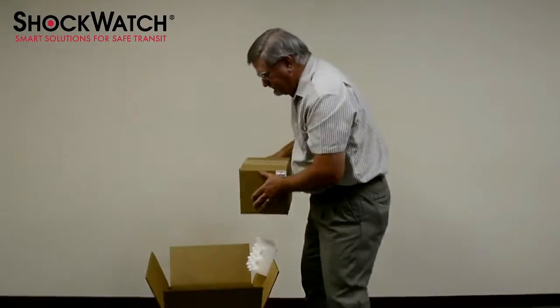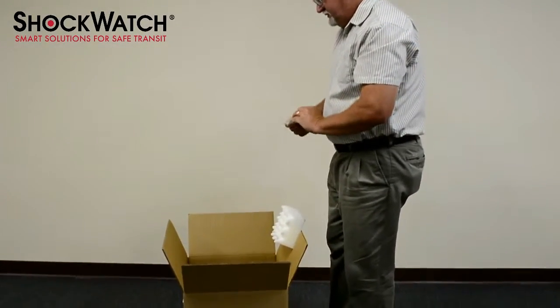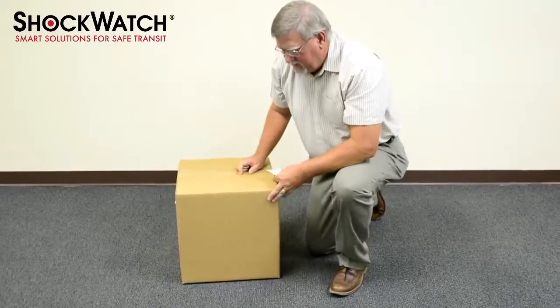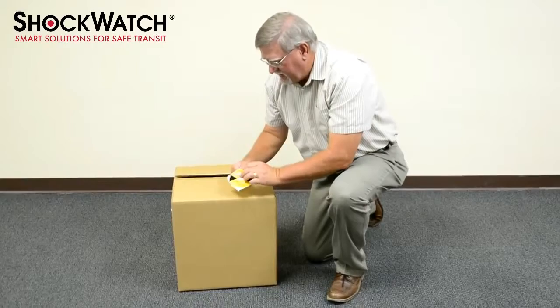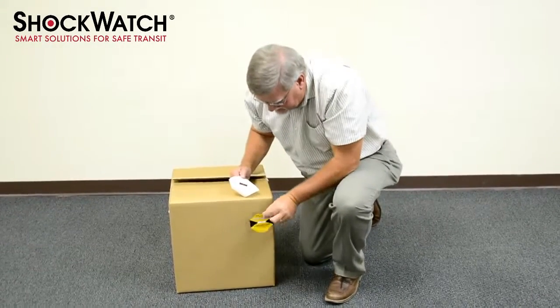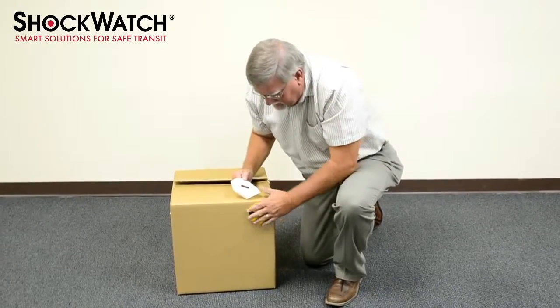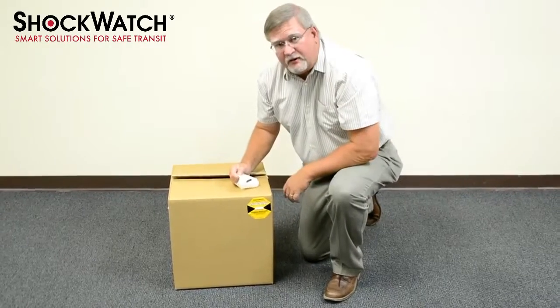The second way that the ShockWatch indicator can be used is in this scenario where it would be placed on the outer shipper. Again, we would place the ShockWatch label adjacent to the edge or corner, for the same reasons — this being the most rigid area of the package.